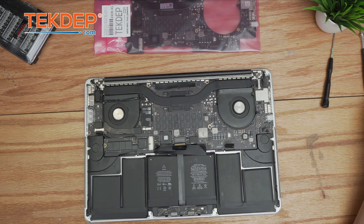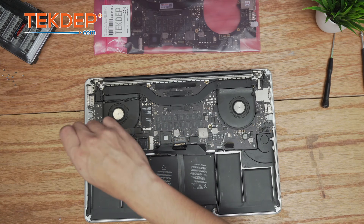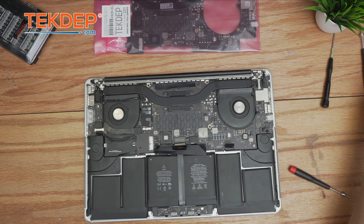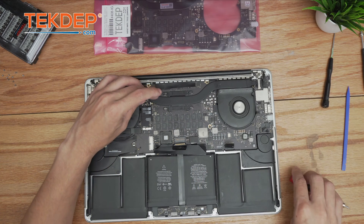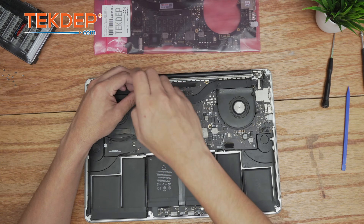We're going to grab a T5 screwdriver and remove the SSD by unscrewing the T5 screw on the left and pulling the SSD out. Then we'll take our plastic spudger and unplug the cables running to the Wi-Fi module.